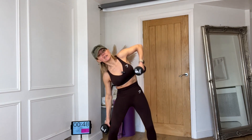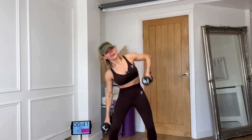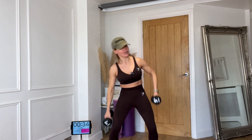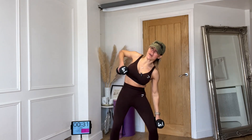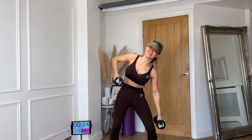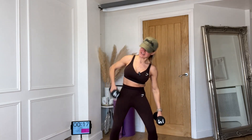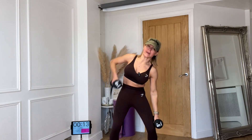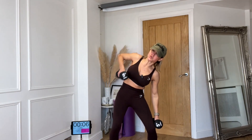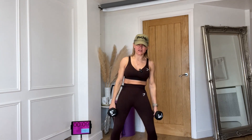If you've got heavier weights, grab those now. Round three — side to side, a little bit faster. Bringing the weight up towards your armpit, taking the weight down past your knee. Try not to twist — stay central and flat to the front. Side to side, 16 seconds, come on keep going. We are on the home straight — amazing job, well done.